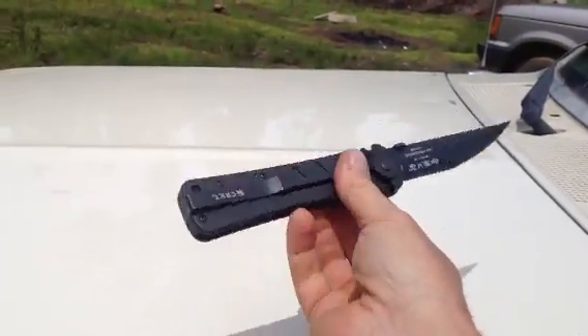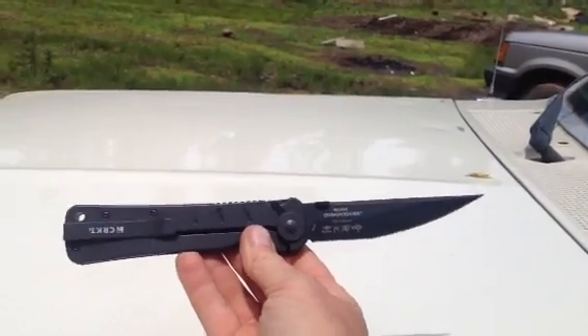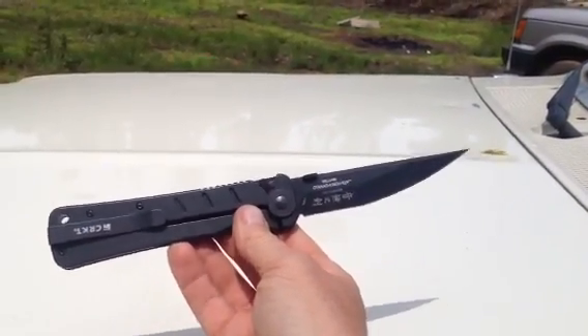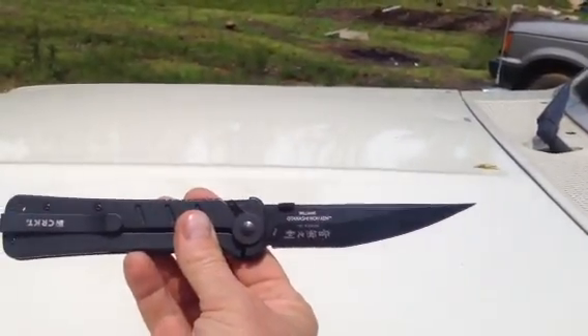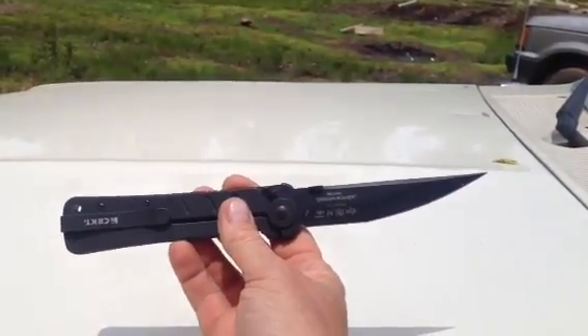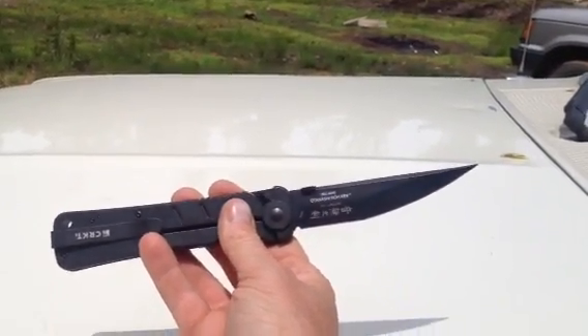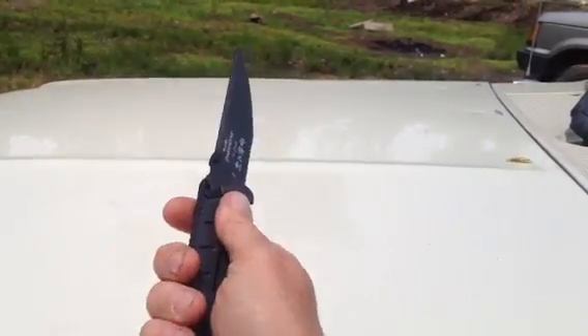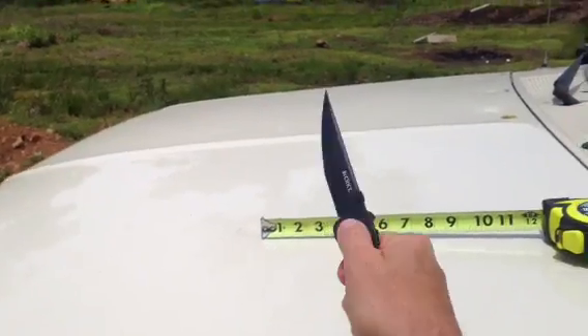It has a low profile pocket clip on it, so it sinks all the way down in your pocket — nothing protrudes up above the pocket. They say it was designed to stab through clothing. What defensive knife isn't? It does have a really sharp point on it, which is kind of interesting. It's a big blade. It would be a pretty good defensive knife. It locks up well.